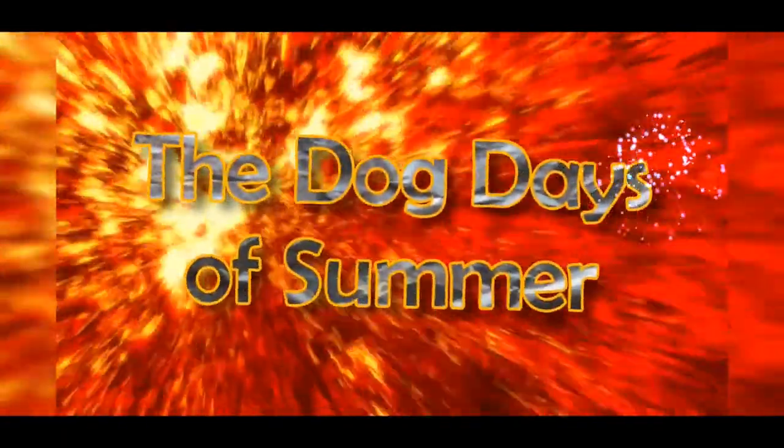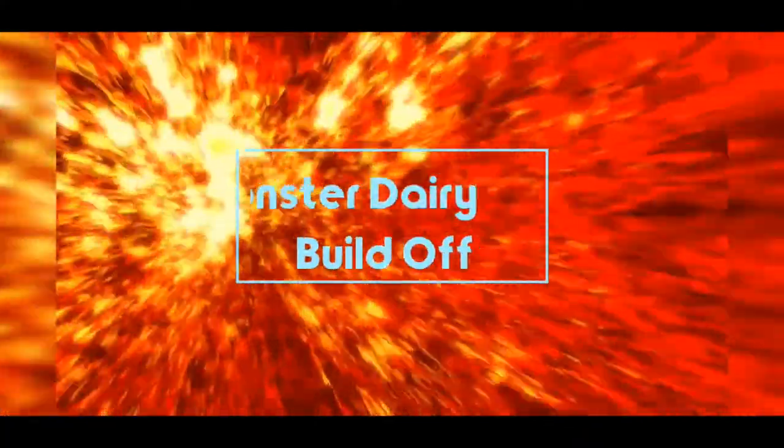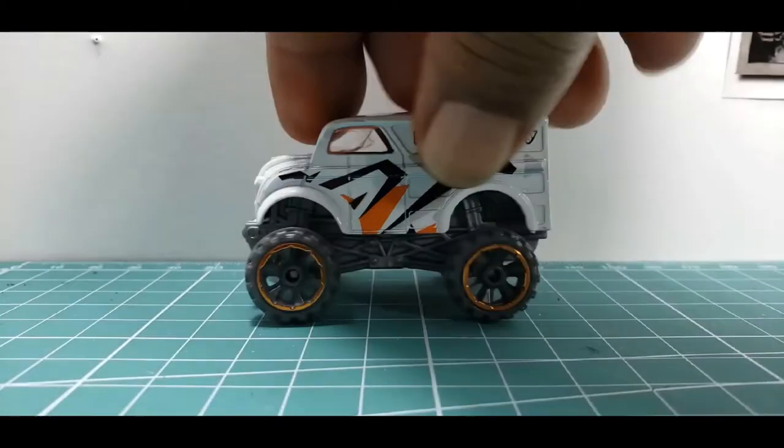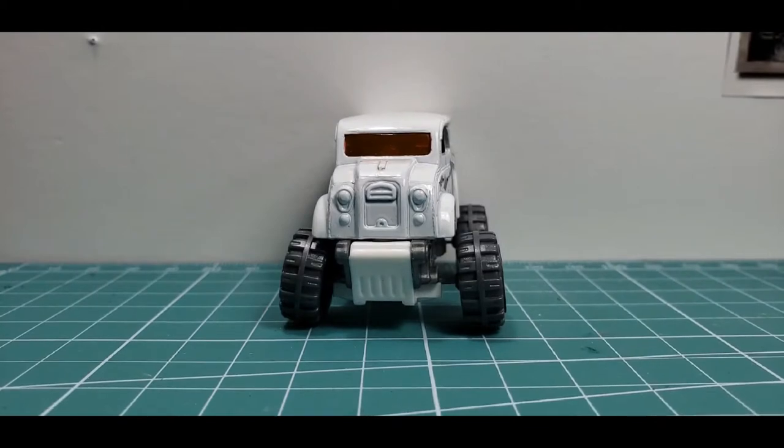Hi guys, I just want to do a quick update and a bit of a clarification for the Dog Days of Summer Monster Dairy Build-Off. Questions have been asked of me about the theme, and the theme is just summer — whatever you think summer means to you.